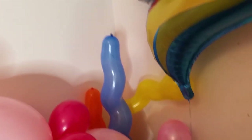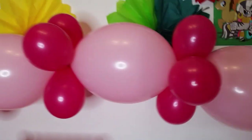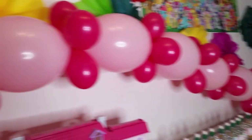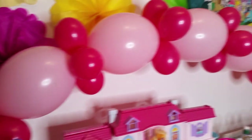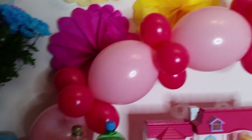Here I have a balloon arch, which I made myself. You can buy balloons that make an arch online — I just got those and put them together. It's very simple to put together.